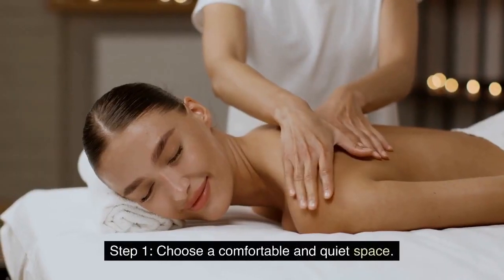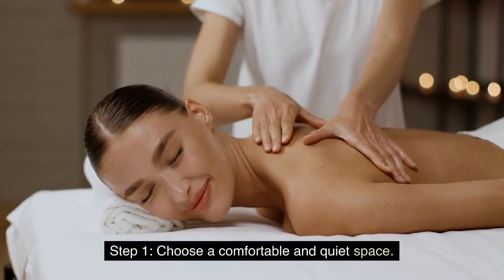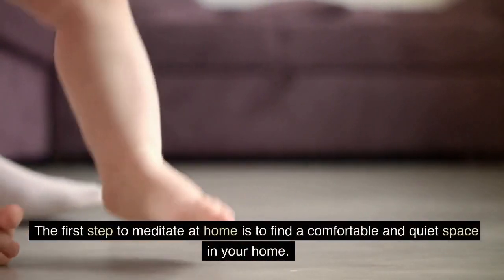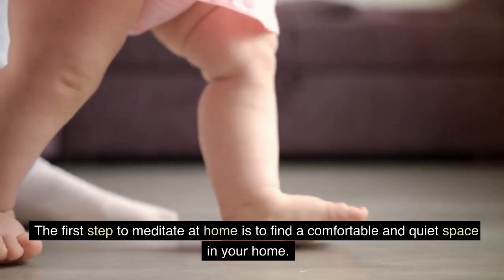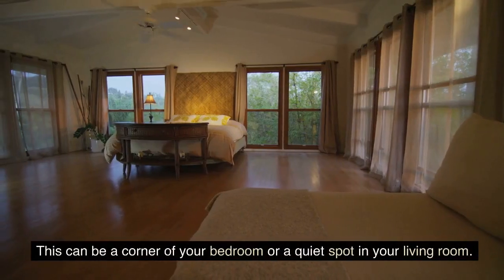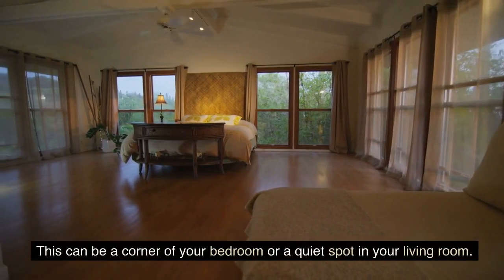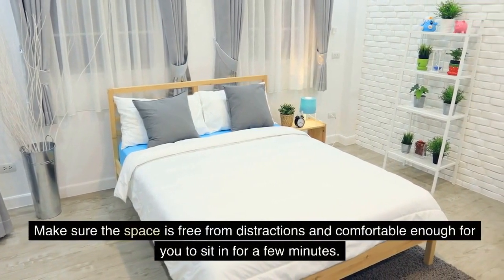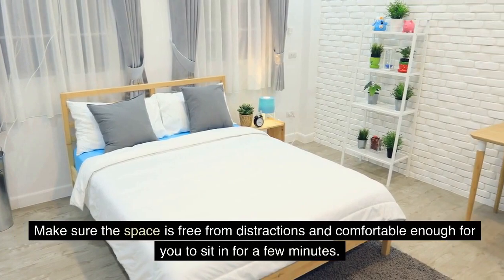Step 1: Choose a Comfortable and Quiet Space. The first step to meditate at home is to find a comfortable and quiet space in your home. This can be a corner of your bedroom or a quiet spot in your living room. Make sure the space is free from distractions and comfortable enough for you to sit in for a few minutes.